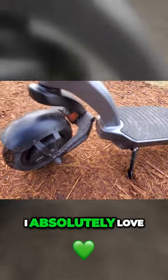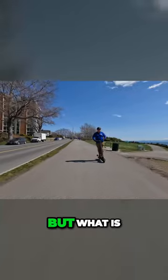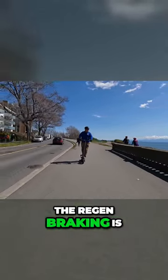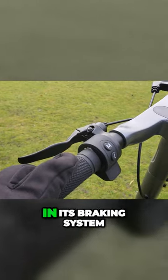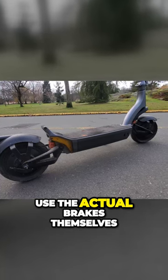The other thing I absolutely love about it is the power delivery system. The throttle is so smooth, but what is really amazing is the regen braking. The regen braking is so smooth and so controlling of the electric scooter in its braking system that I hardly ever use the actual brakes themselves.